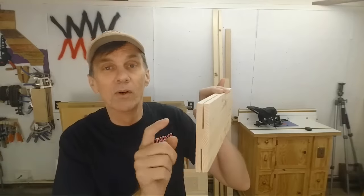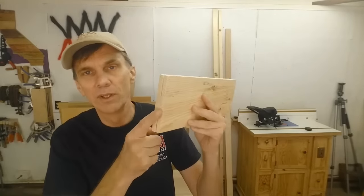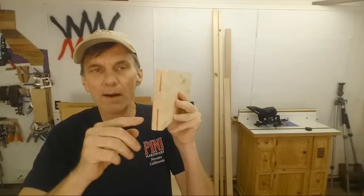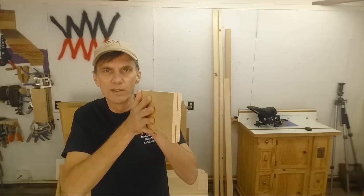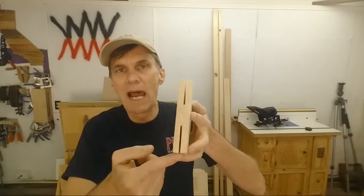If you have a table saw and a band saw, it's also a good technique to cut just a little slot here and a little slot there on both sides. Then when you resaw on the band saw, the blade tracks in those two slots and keeps it running straight and square. Those were a couple of techniques I didn't mention in the video but thought were worth mentioning.